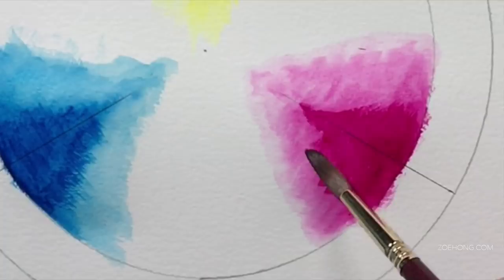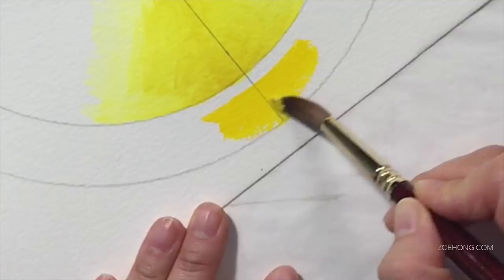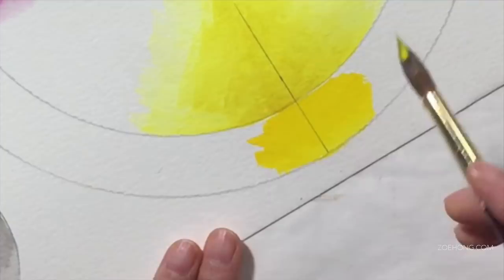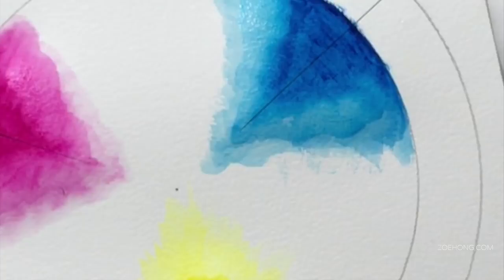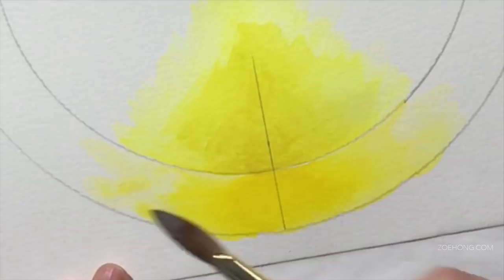I pulled out some Winsor & Newton gouache for a little comparison. This is the Winsor & Newton Spectrum Yellow — you can see the shade difference; their Spectrum Yellow is a bit on the warmer side. But see how it blends out? So much better. I was starting to feel like a real idiot trying to blend the Caran d'Ache out.